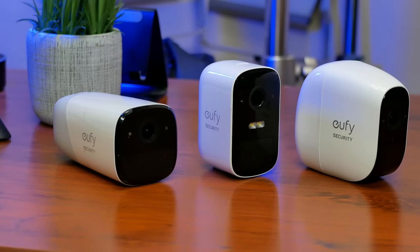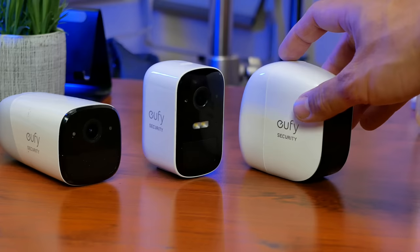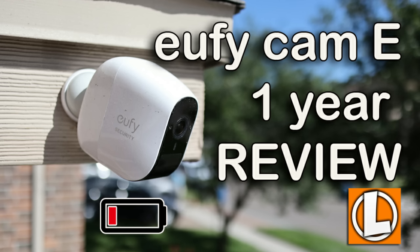But the jury is still out on this because their cameras are still pretty new. My EufyCam E's are only about a year and several months old, and I only had to recharge them one time, and I have no issues with the battery or battery life. I posted my one-year review of this camera, which I will link down below. I now have their EufyCam 2C and their EufyCam 2, which is still going pretty strong.